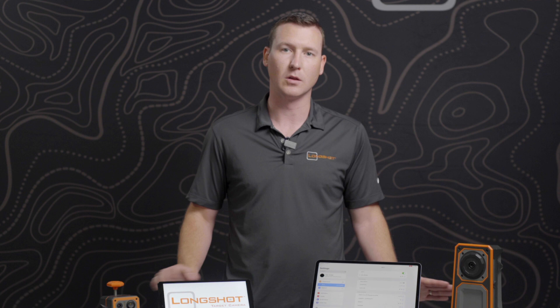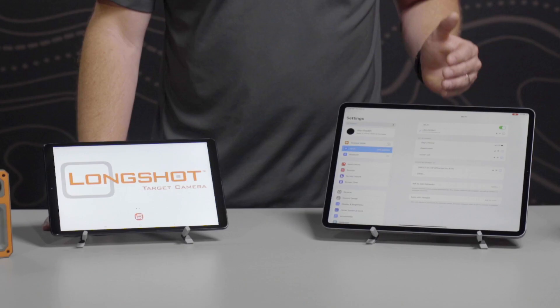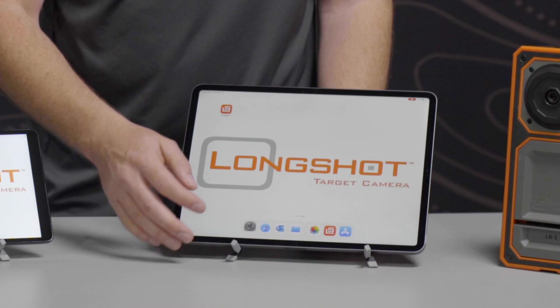Once you see that pop up in your Wi-Fi settings, you can tap to connect to it. The password on all of our camera systems is 'longshot', all lowercase. After you've connected and have a blue check mark next to the Wi-Fi name, then you can go into the app. You may get a warning message saying there's no internet connection available. On iOS it's going to say 'no internet connection,' and on Android you'll get a prompt asking if you want to stay connected to the Wi-Fi network — make sure to choose to stay connected.